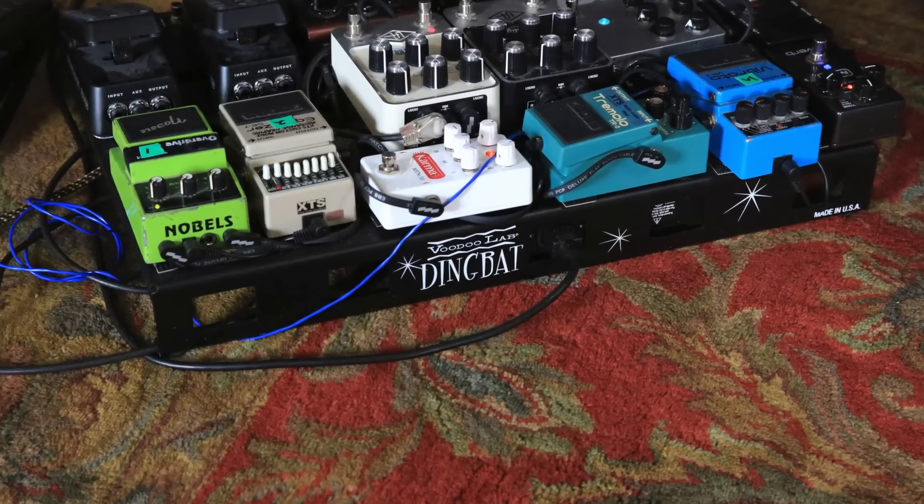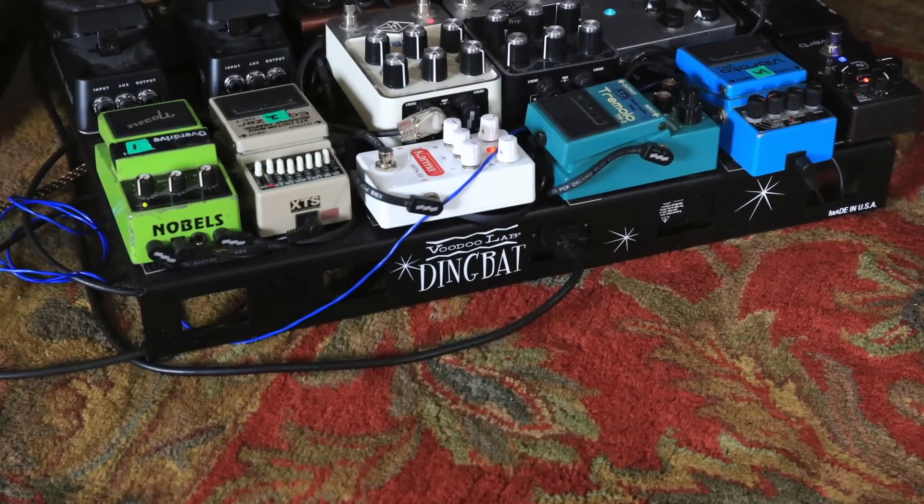Let me show you this pedal board. This is my gigging pedal board. I've always built my own pedal boards for convenience, because the minute you have a pedal board made by someone else, you want to change it. So I do it myself. I use these Voodoo Labs Dingbat pedal boards with the programmable loop strips — I recommend them.